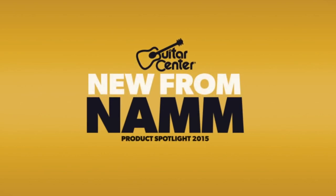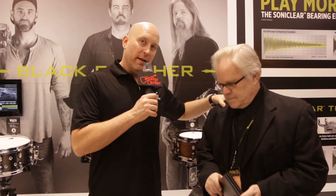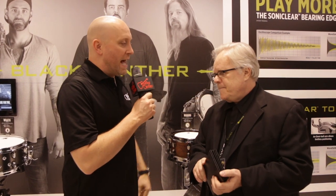Hey, this is Jason with Guitar Center, hanging out here at NAMM 2015. We are checking out what's new here at the Mapex booth. I've got my man Joe Hibbs with me and we're talking about some of these new snare drums back here. What do we got?